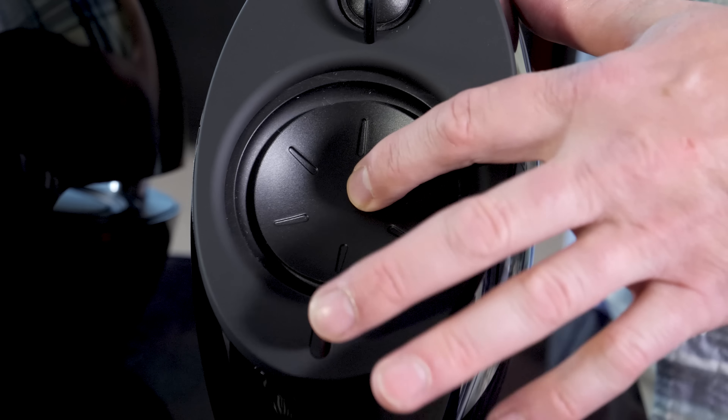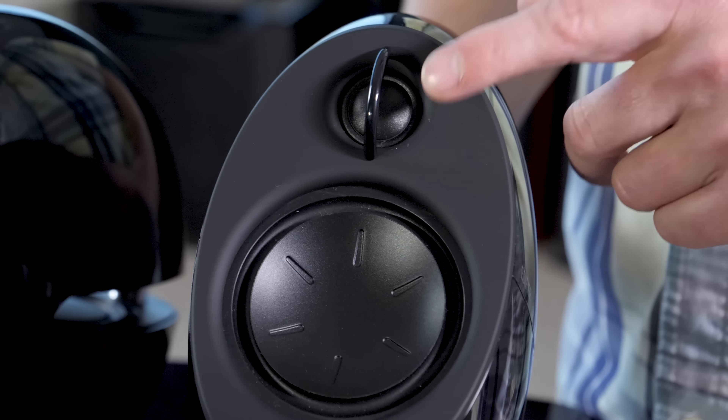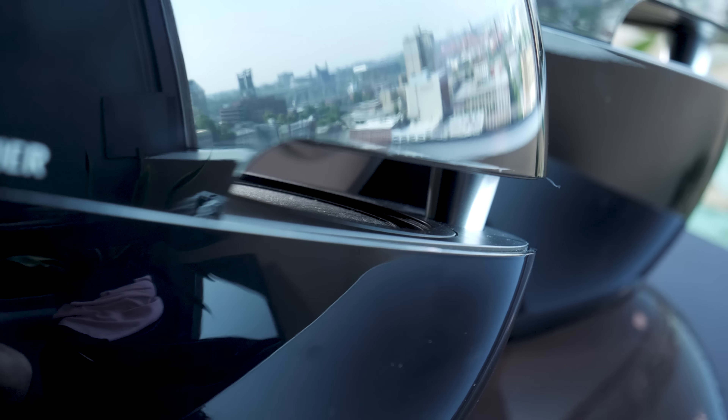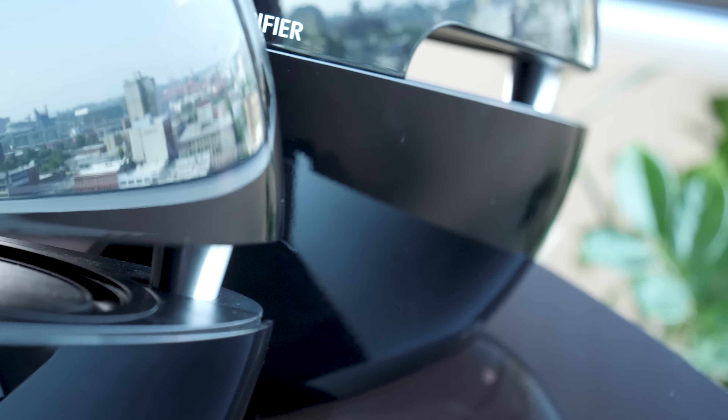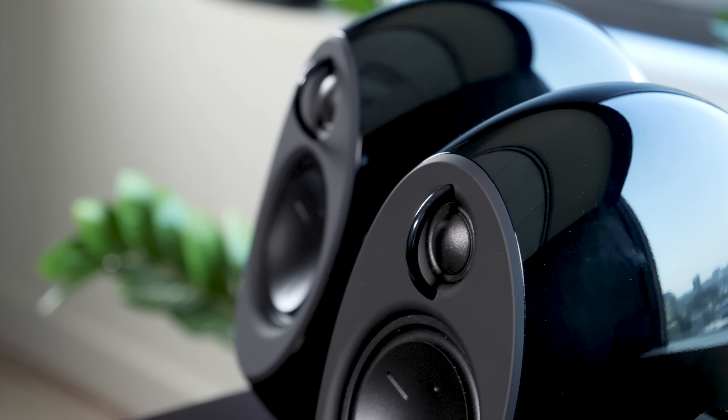The speakers have a three-inch mid-bass driver and a three-quarter inch silk soft dome tweeter. In addition to that, there are these two hidden three-inch passive radiators. They all combine to provide more robust bass response, which leads me to the sound quality.